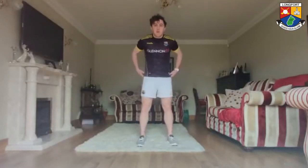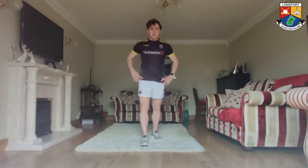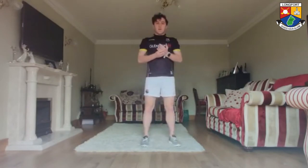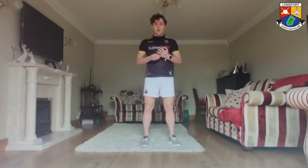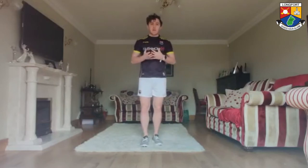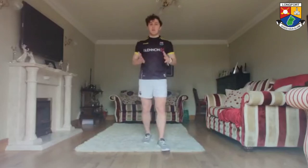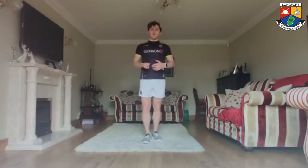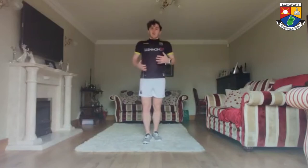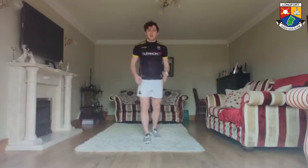Daniel Mimna here, senior footballer. Welcome to the next phase of the Athletic Development Programme. I'm going to start you off with a small warm-up routine to get you in the rhythm, and the lads will lead you through the rest of the exercises. We'll start off nice and easy with a few scissors kicks — 20 seconds, two times. Start slow and build your way up, just one foot in front of the other, working on running mechanics.